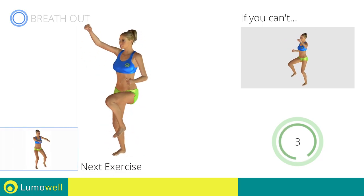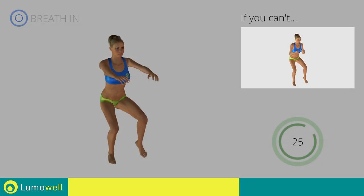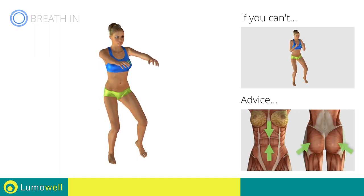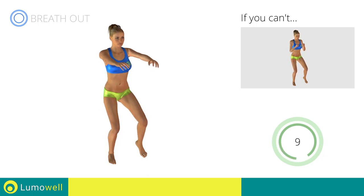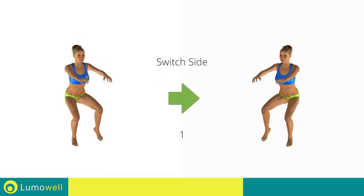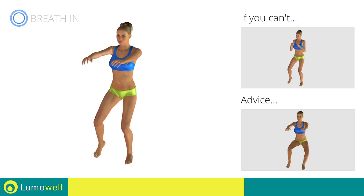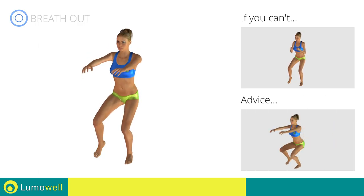Next exercise: single leg squats. Go! If you are unable to complete this motion, try bending less the supporting leg. Remember, in order to maintain your balance, it is important to keep your glutes and abdominals tight. If you are unable to do this, it may help to lean against a wall during the exercise. Five, four, three, two, one — switch sides in the shortest time possible. Go! Do not move the knee in a lateral direction during the descent — be sure to keep it always in axis with the foot. When performing the descent, be sure not to exceed your toes with your knees.